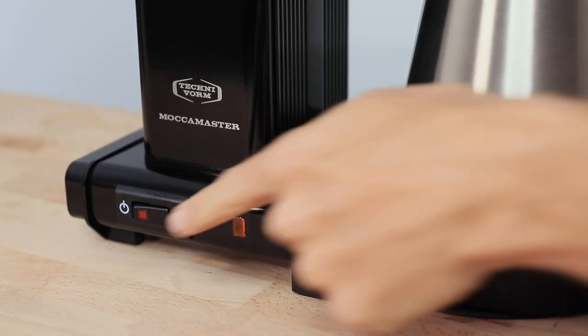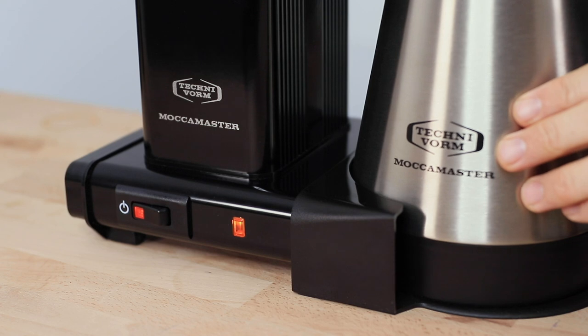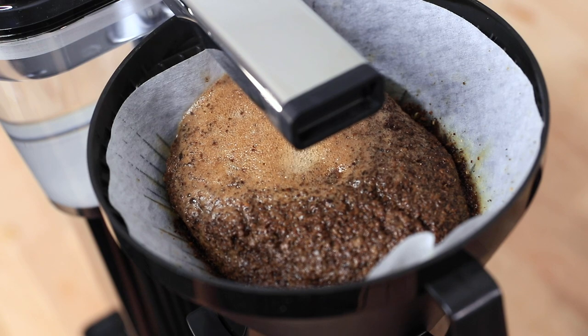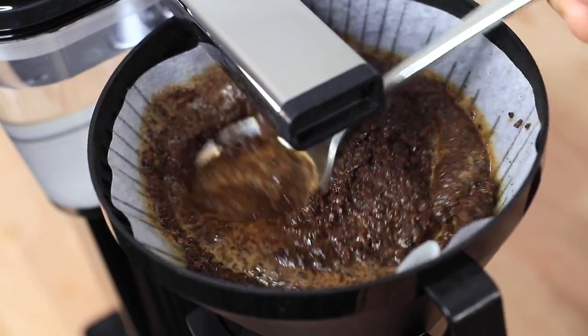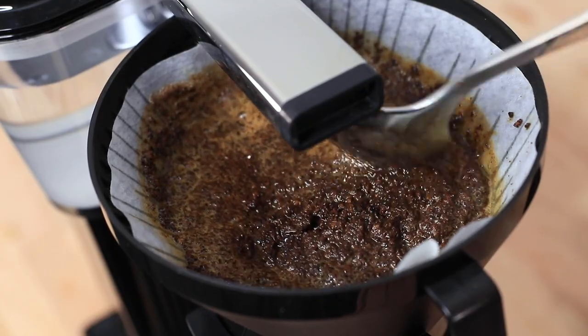A great feature of the Mokker Master Thermal is that it has a one-button switch to turn on the machine and a secondary thermos switch that activates the brewing cycle once the carafe is properly put into place, indicated by the light on the front. Let the water just cover the grounds, then turn the Mokker Master back off and wait 30 seconds. During this time, use the back of a spoon to ensure all the grounds are fully submerged and there's no coffee climbing up the sides of the basket.